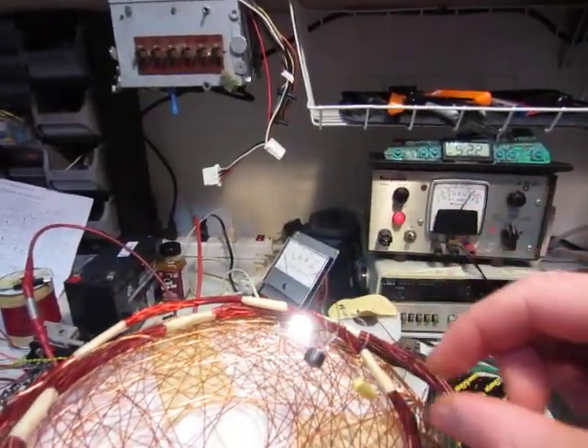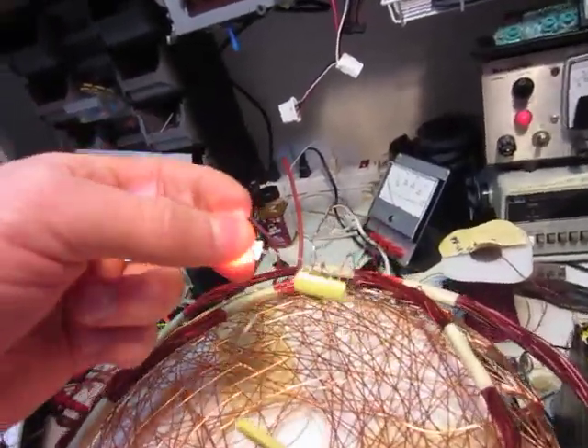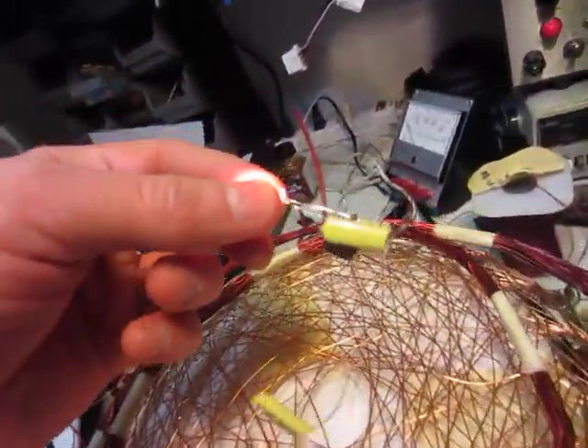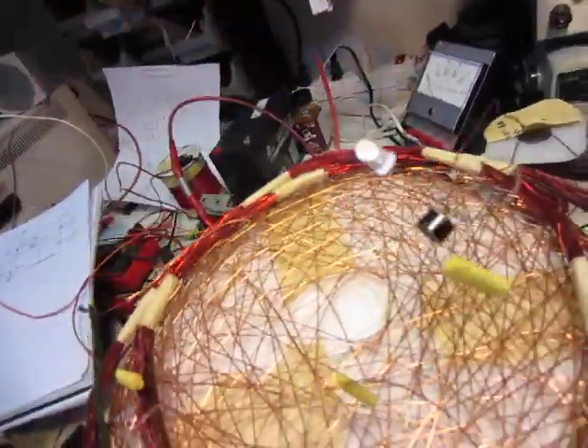One capacitor improved it some, and then if you add two, it improves it a lot. If you add three, it actually takes away from the output. I have those connected before the bridge rectifier diodes.